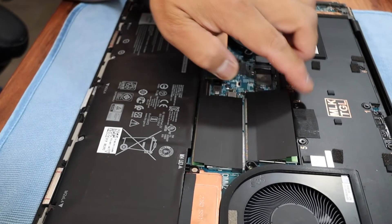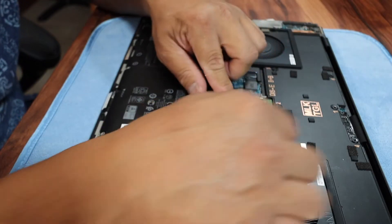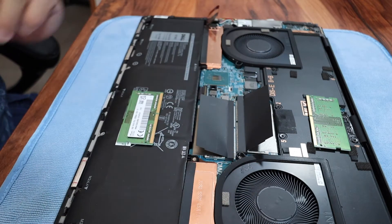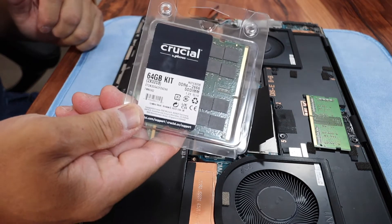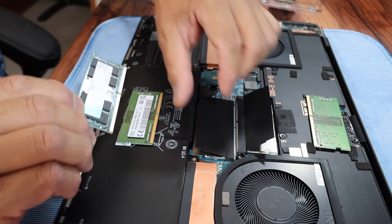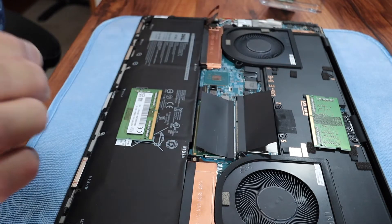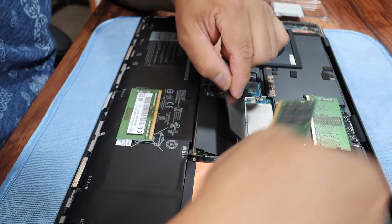These are the two RAM sticks — they're eight gigabytes apiece, so we're going to remove both of those. I'm going to leave them there so I know the orientation on how to put the new RAM in. Those are each eight gigabytes apiece and we're going to install the 64 gigabyte from Crucial. It clicks in. You can line up that groove — there's a groove on the inside.